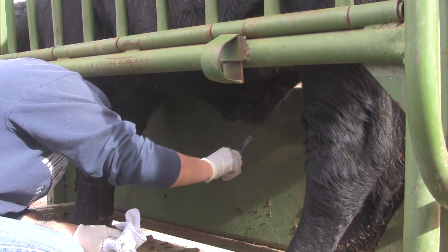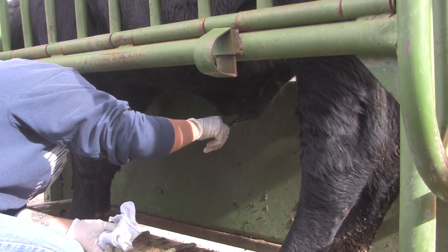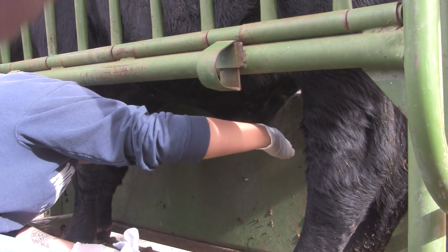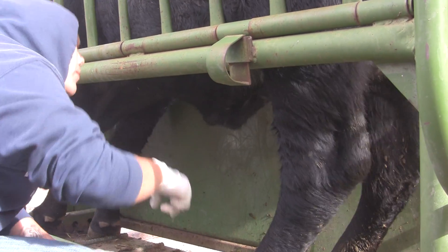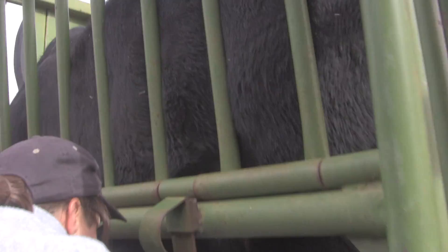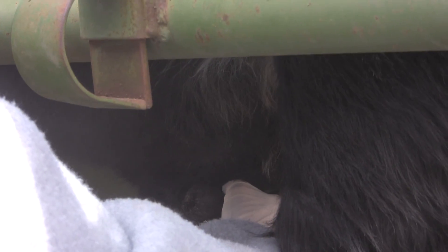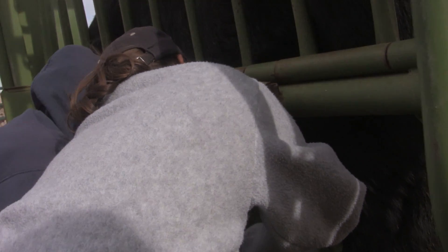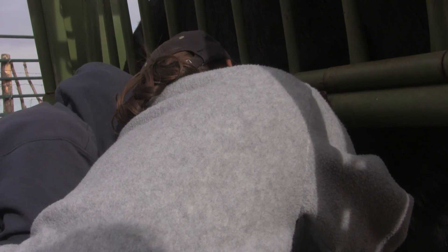We want to make sure that we've got the longer hairs removed and any type of organic matter debris. What I want you to notice — see that manure? You want to make sure you get that off, and you're going to wipe all that clean. It's just like doing a surgical prep almost. Same idea. You're going to rub it away from the opening of the sheath.